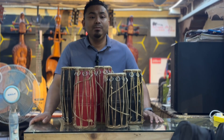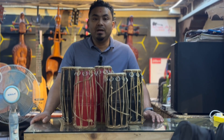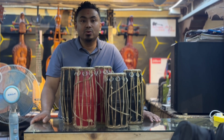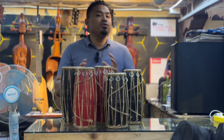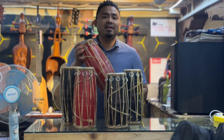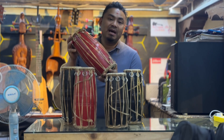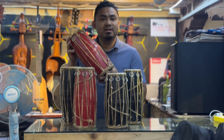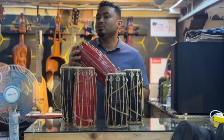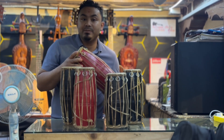Hello everyone, welcome to the music shop. Today, we are going to buy a glass bottle of water in the market. The price of this model will be available in this video.